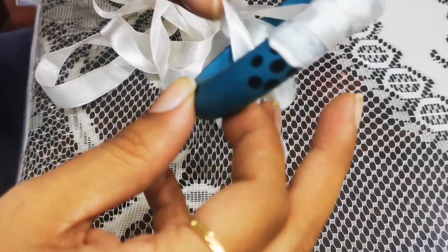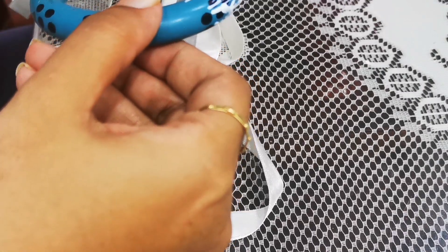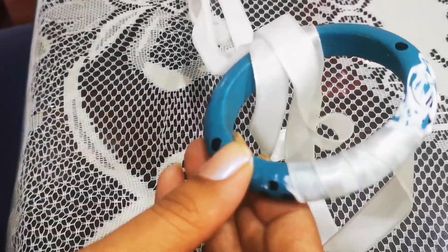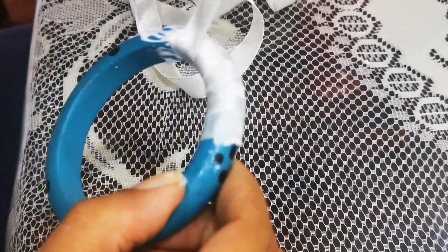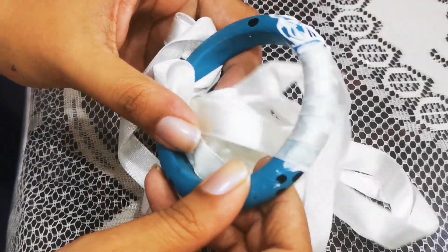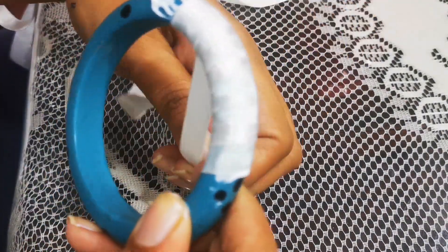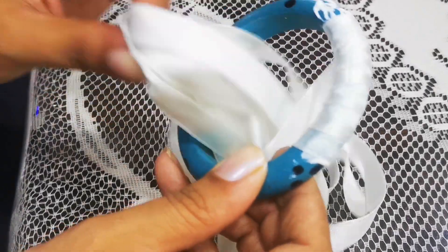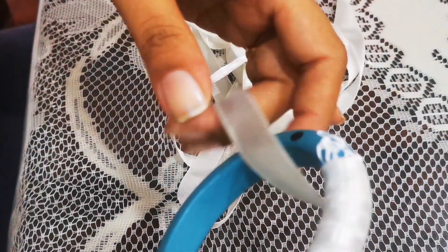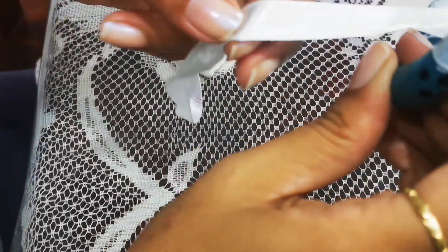I'm going to show you this part by part because it's going to take too long to show the full video of winding the ribbon around. Remember that when you make your winding, pull the ribbon tightly on the glue area — else if it's loose, it will get creases when you wear it, there will be folds, and it will look not uniform.